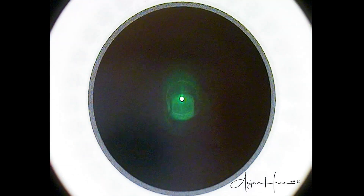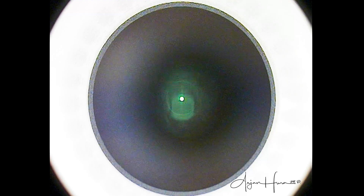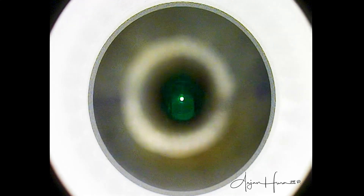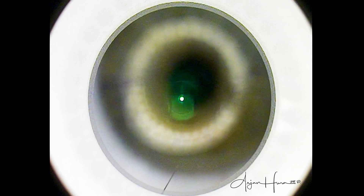Here we watch as the applanating glass cone of the Visumax laser is soon about to dock on the patient's cornea. Two critically important things have already happened up to this point. The first is I have already identified the patient's visual axis. For the SMILE surgery to be successful, the treatment needs to be centered on the patient's visual axis, which is not necessarily the patient's pupillary axis.